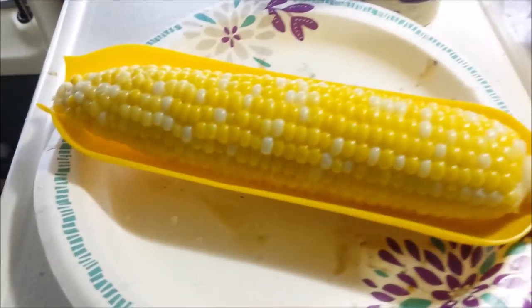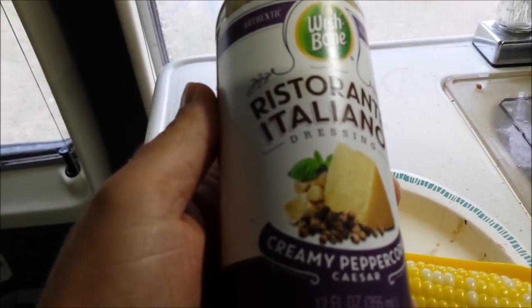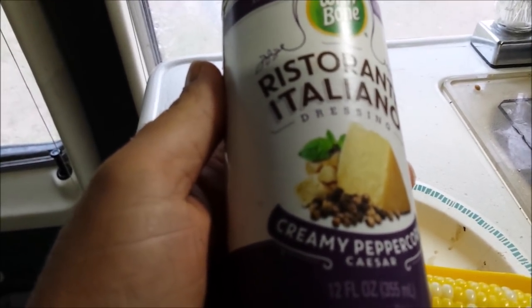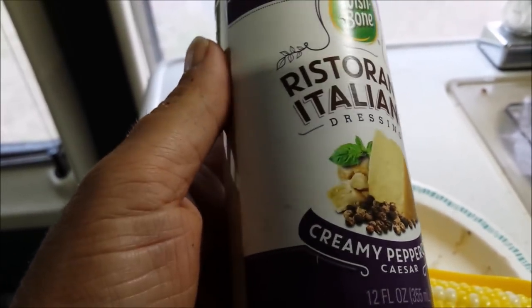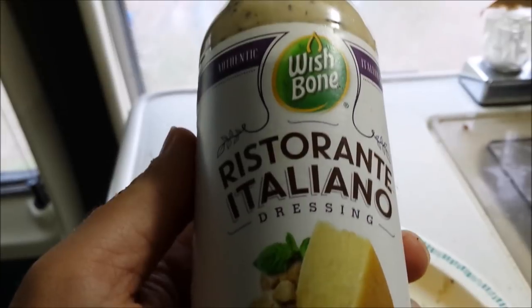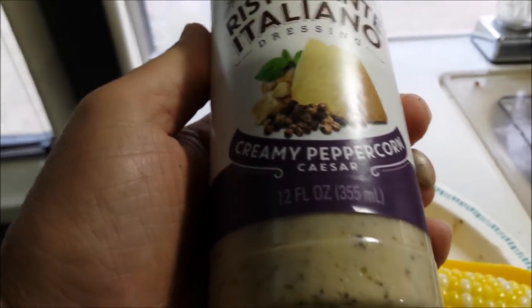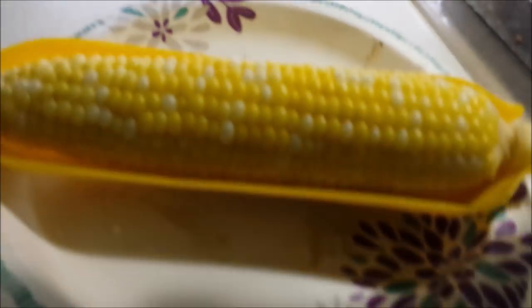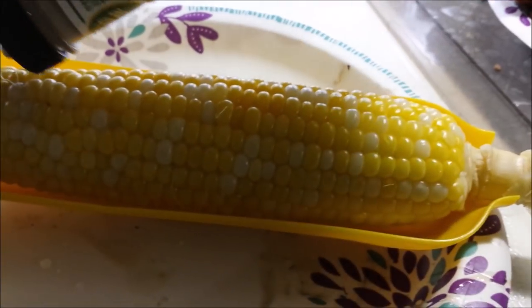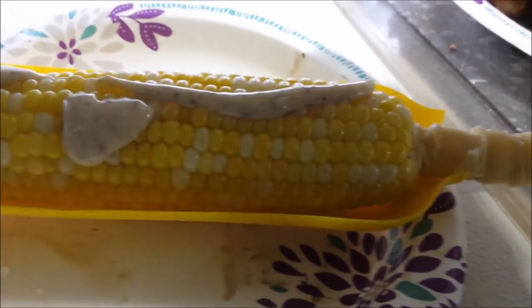There's the corn — I bought some more corn. And I found, because I had to move stuff around — you know, life in a really small RV, you play the shuffle game where you have to move everything all the time — and I had this. This is Wishbone Ristorante Italiano Creamy Peppercorn. It's a Caesar dressing, and I'm going to put it on the corn. I'm just going to squirt it on there and then roll it around.